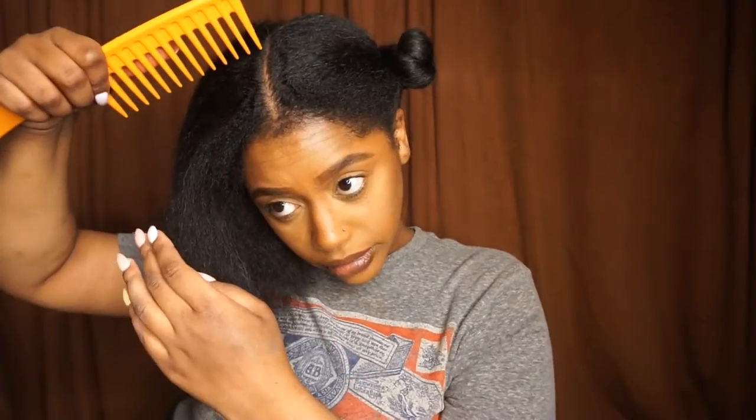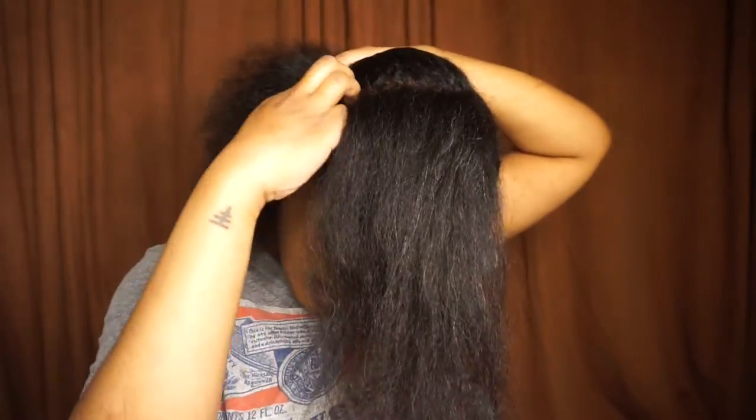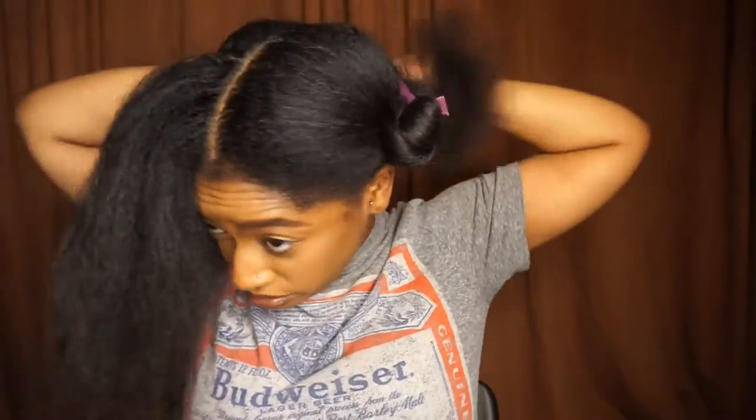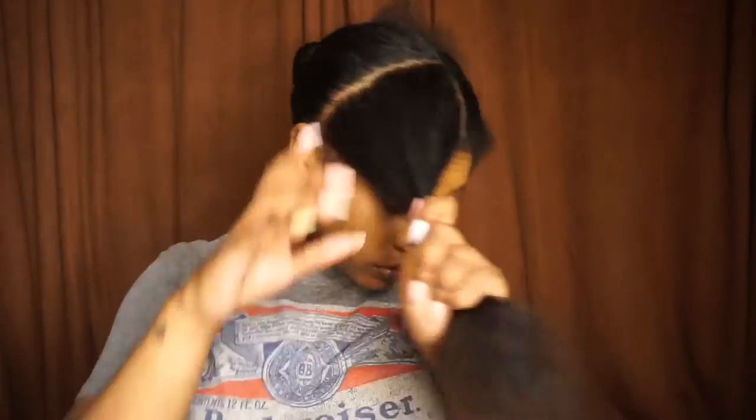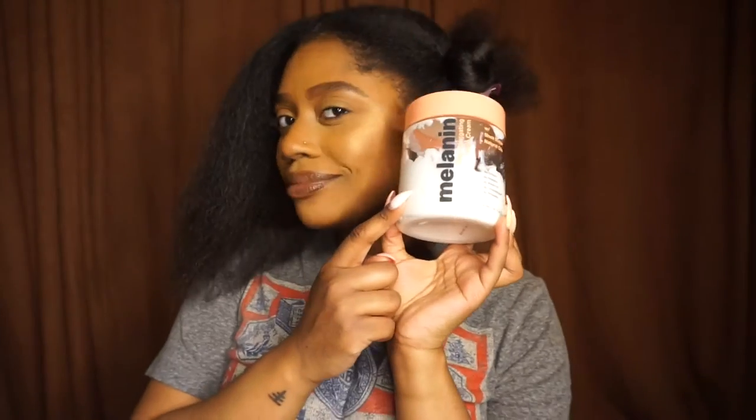I'm going to make a part down the middle of my head, put one side up, and then make a medium-size part going down. I'm taking my Melanin Hair Care twisting cream — I absolutely love this stuff — and I'm going to apply that to the section.